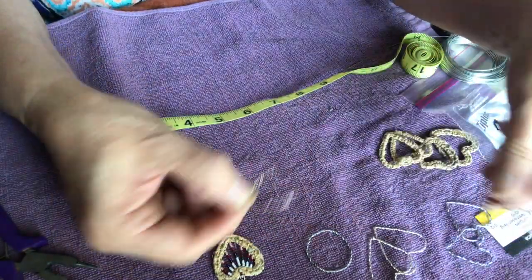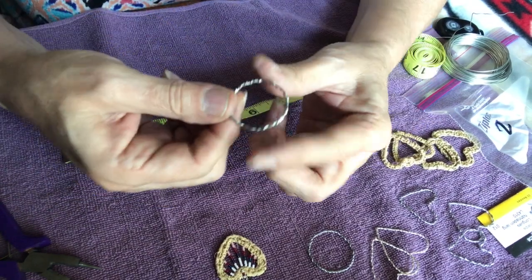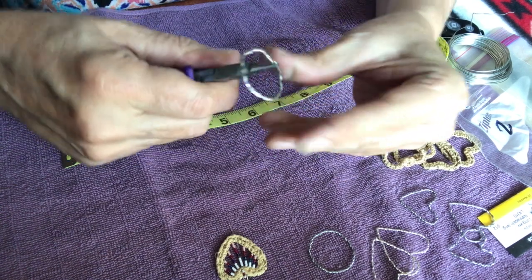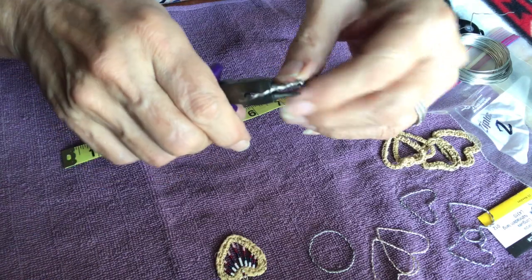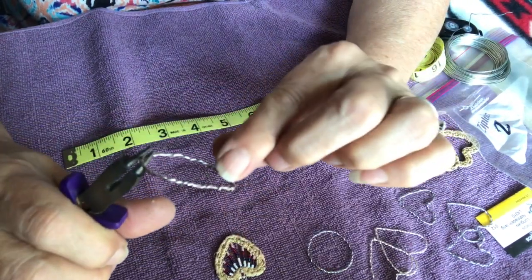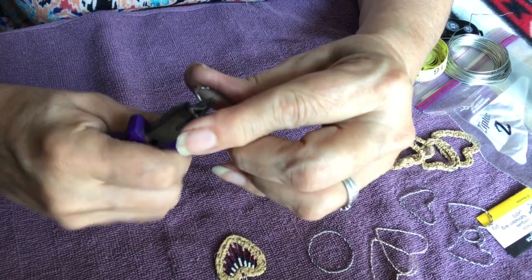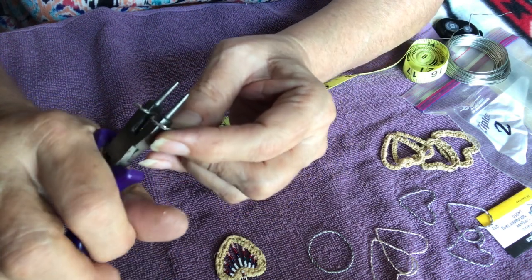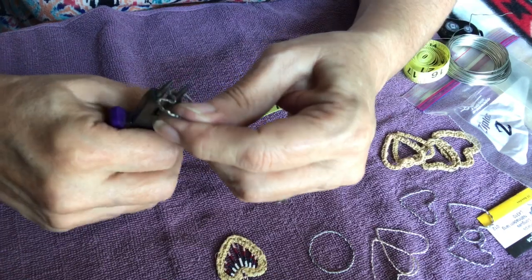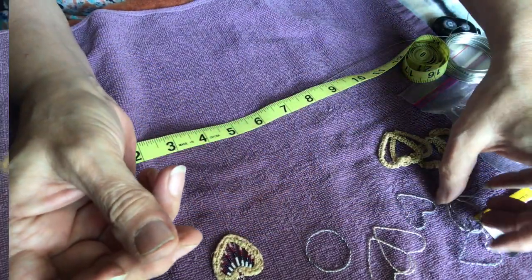Then we have the circle, and we're going to take the circle and form it into the heart shape that we're going to need for the earring. I usually go where the wires meet at the bottom, put my pliers there and just pinch it — that creates the point at the bottom of the heart. Then just shape it, and once I have that point set, go to the top, put my pliers there and bend it in to form the heart. Use the pliers to work with the wire to get the heart shape. That heart shape is what we will use to weave the pine needle earring on.